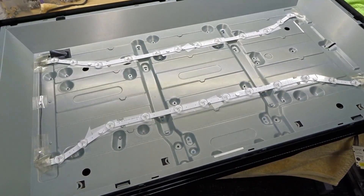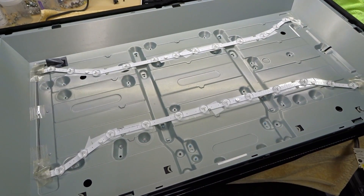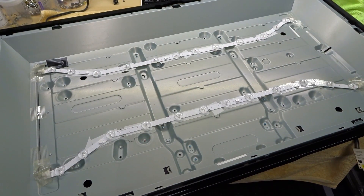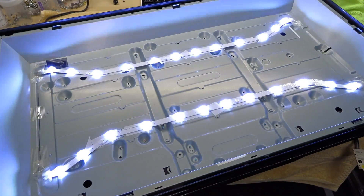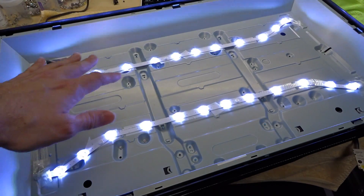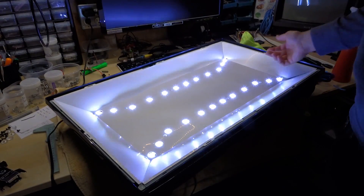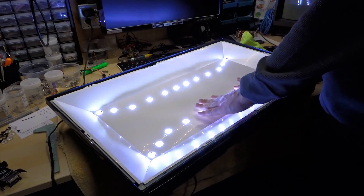Okay, both modules are taped in, so let's plug it in again just to double-check it works. Okay, looking good. I'm going to let this run for probably 20 minutes just to make sure it's fully functional. Well, this has been running for a while and everything is really cool to the touch — nothing is warm whatsoever.